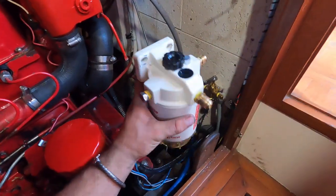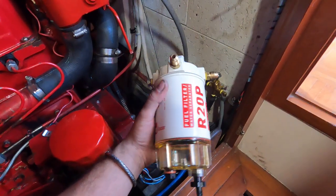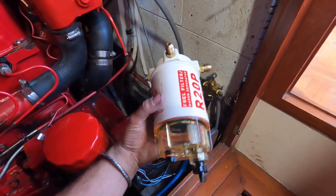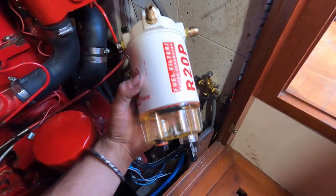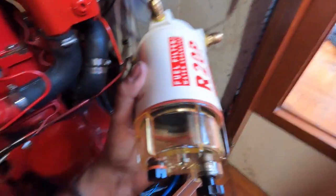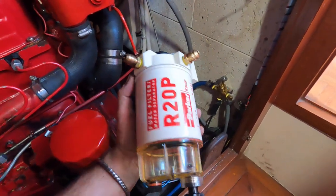This is a Racor as well — a fairly traditional style one. If anyone's familiar with these, you have to unscrew it; this is your water trap, dirt trap. If you want to change this filter, you take the clear bowl off, change the inner ring, then take the canister filter off. In a situation where you've got to change it really fast, anyone who's done one knows it's really hard not to make a big mess. You need a catch basin and all that. It's kind of cumbersome in a bad situation.